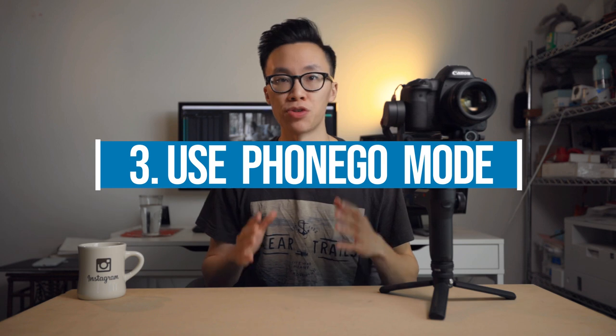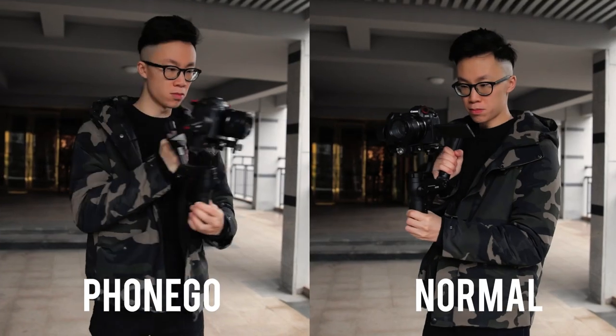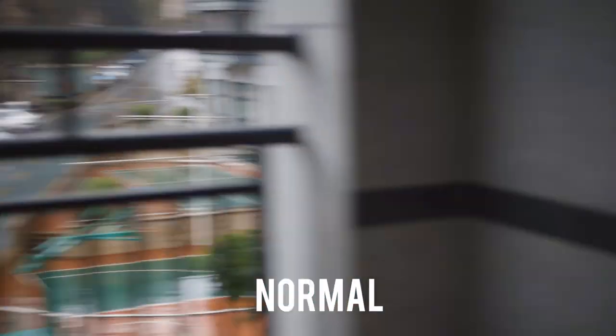The third tip is to use PhoneGo mode when you're trying to get those quick panning shots. PhoneGo mode allows the gimbal to access all of its motor strength so that it is super agile and fluid. You can access this mode by simply holding down the Go button located on the side of the WeeboLab. This is perfect for creating those whip pan transitions in-camera to incorporate into your travel films. With other gimbals it's not so easy to do, and the results don't look the same unless you take the camera off the gimbal and whip it with your hands, which always leads to shaky footage. So it's really nice that the WeeboLab has this feature built in.